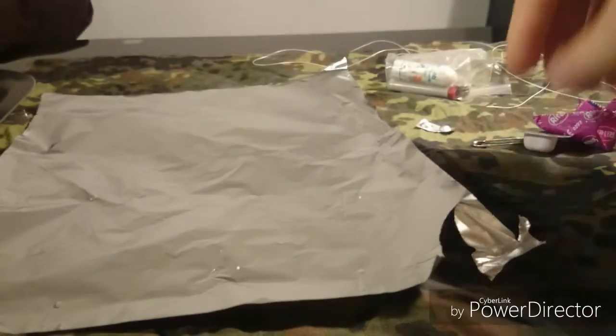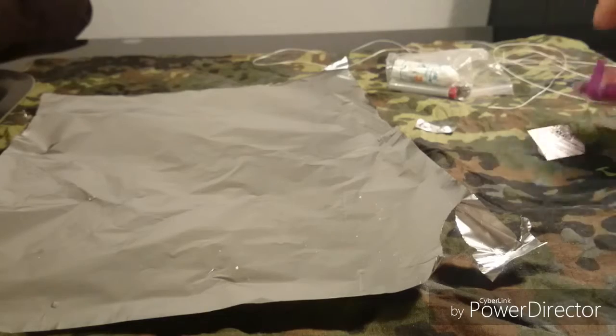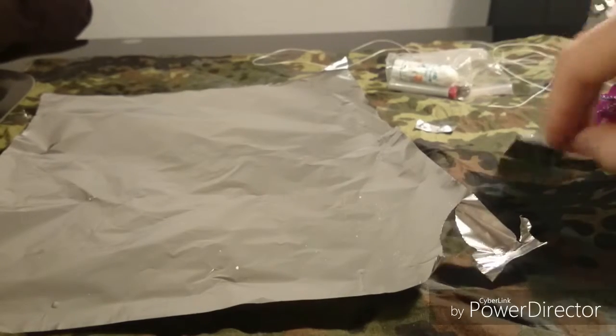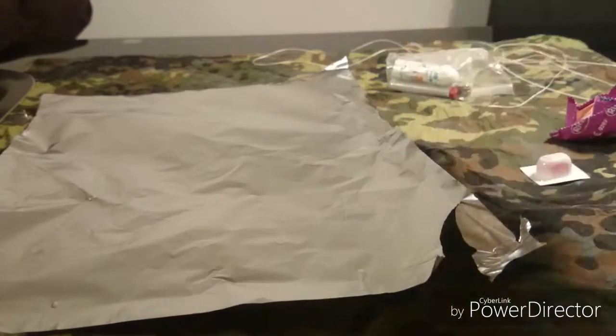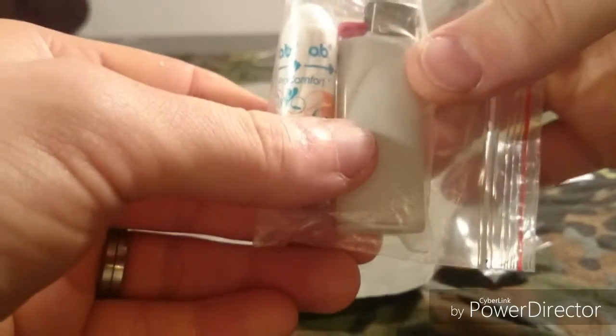First off I have some new contents. This is the button compass, the condom, the aspirin, water purification tablet, ziplock bag, the OB Pro Comfort and the mini lighter.